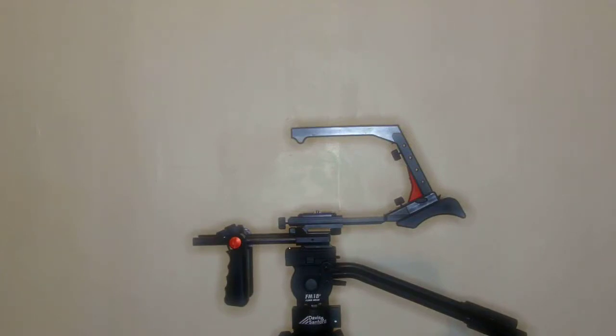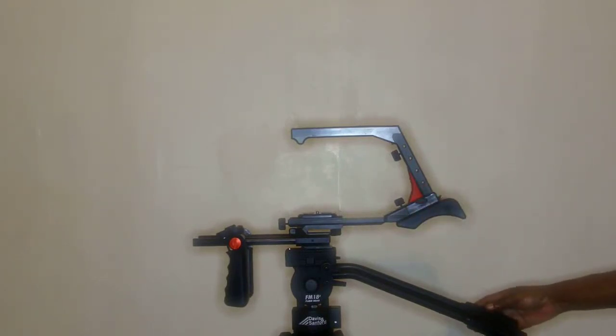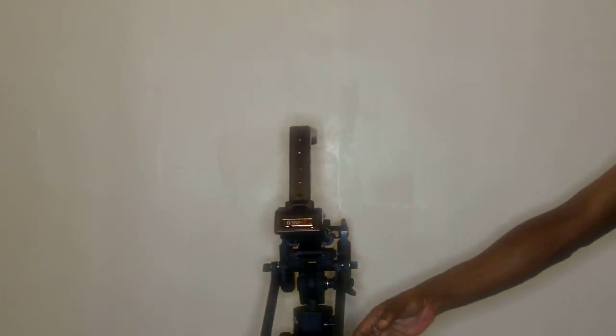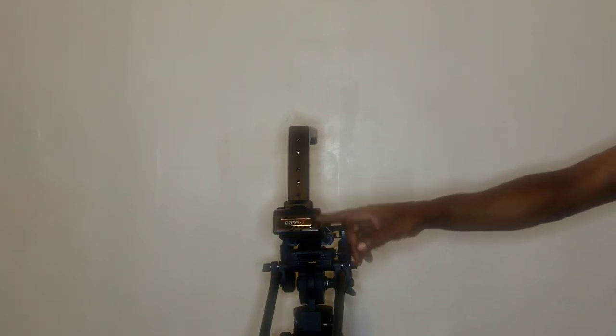Hey, what's happening — this is Joe from Trio Production. This is a remake of my original video, done in high-definition format so you can see all the details and see the rig in its entirety. This is the Base X unit; I got it from Handy Film Tools, and as you can see in the back here, it says 'Base X' on the little shoulder rest.